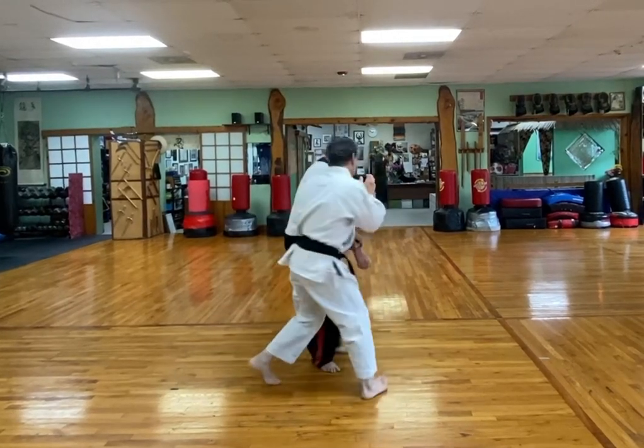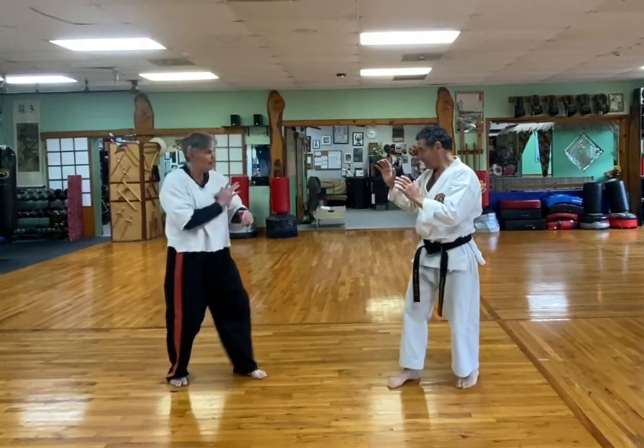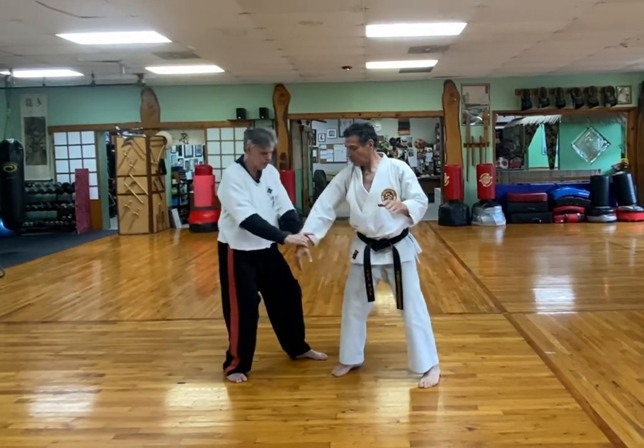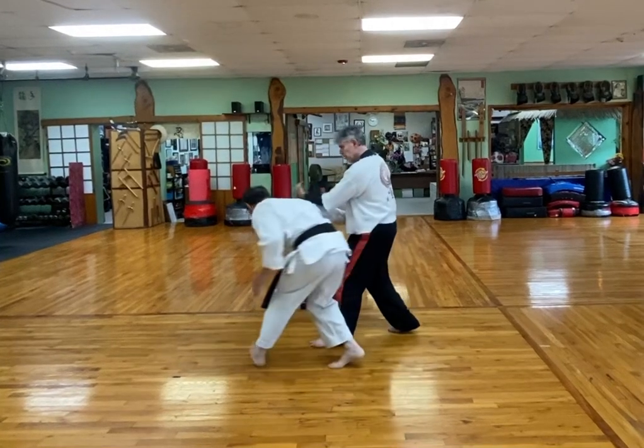He moves that way — step, step, step. I step back and he does a roundhouse punch. I hit it, I spin, grab the wrist, and then rotate around and do these ones.